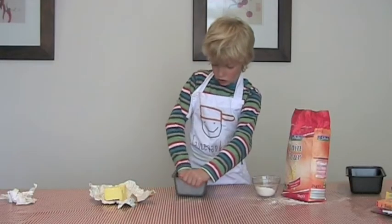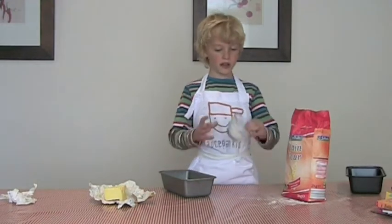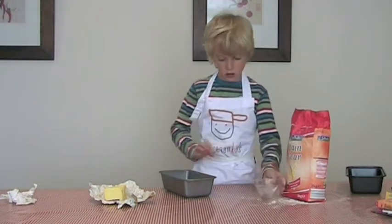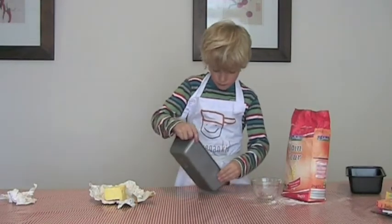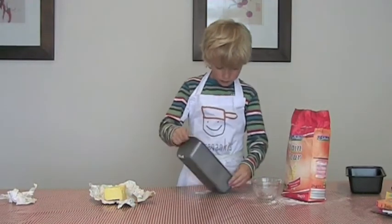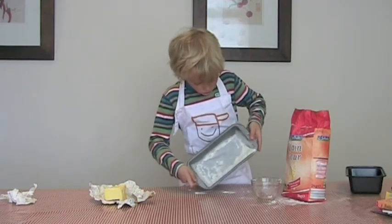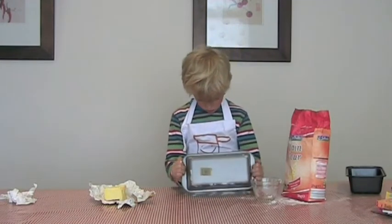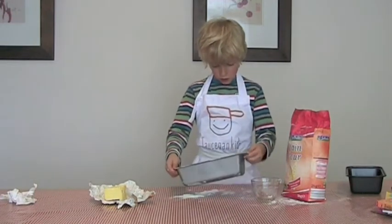Once that's done, you push the butter wrapper back and then get your flour and put it in.